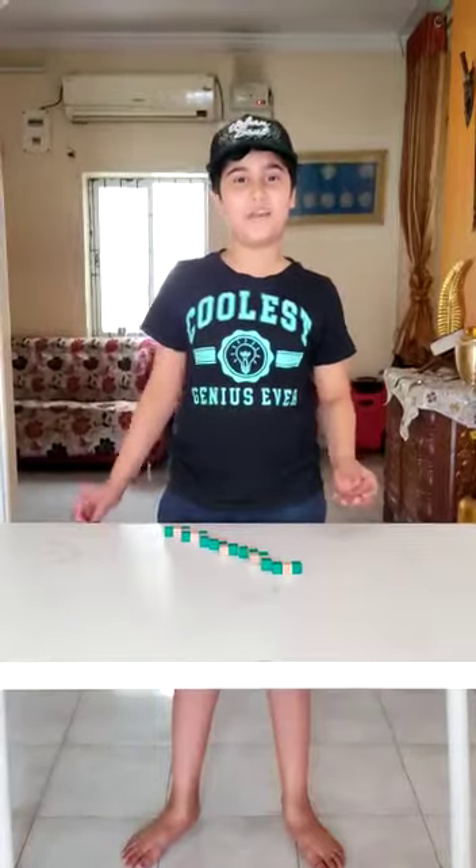Hey guys, my name is Aryan Khan and today I am going to show you how to solve the snake cube. Let's begin.